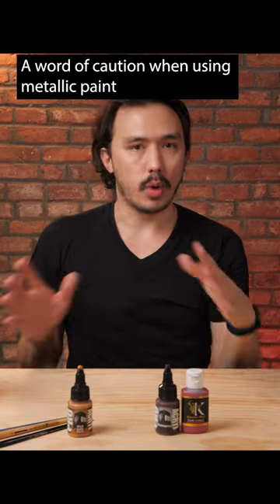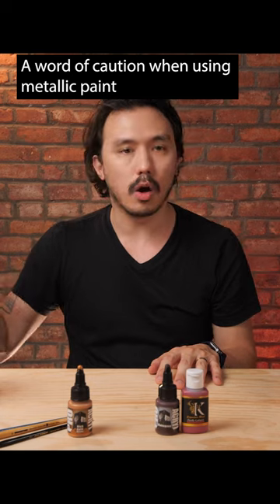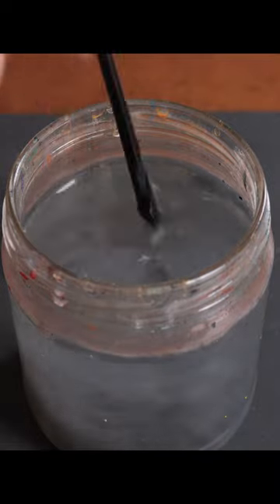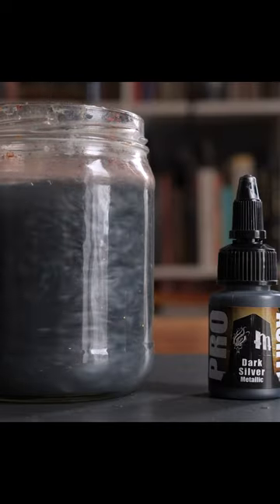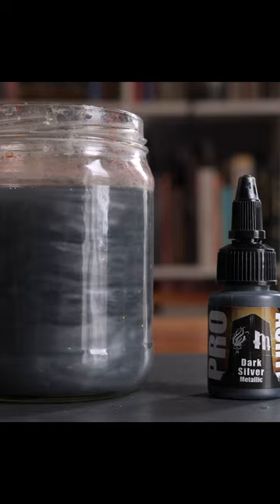If you take metallic paint and put it on your wet palette, then take your paintbrush and clean it off into water, you will literally create a glitter bomb of water. It's the particles of metal in your paint coming out into the water. If you take that water with your other colors, you are very likely adding metallic shine into your other paints.